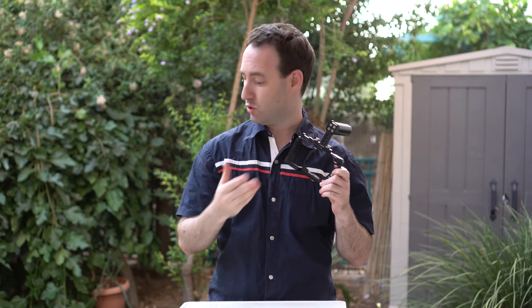Hi, today we're going to take a look at the SmallRig camera cage for the Sony A6500. But before we do that, I want to share with you a few products that we recently received and are going to review here very soon.